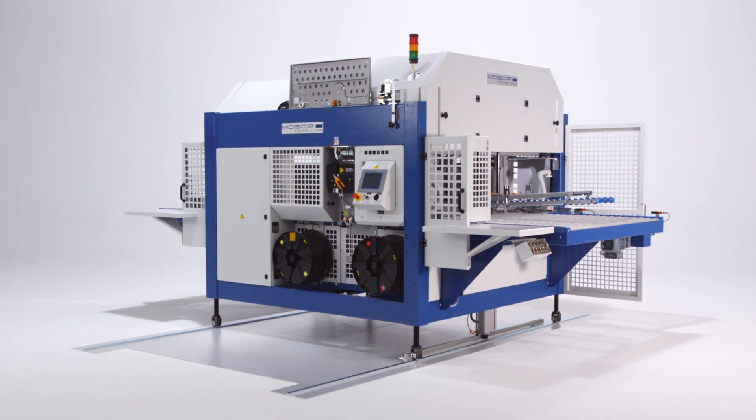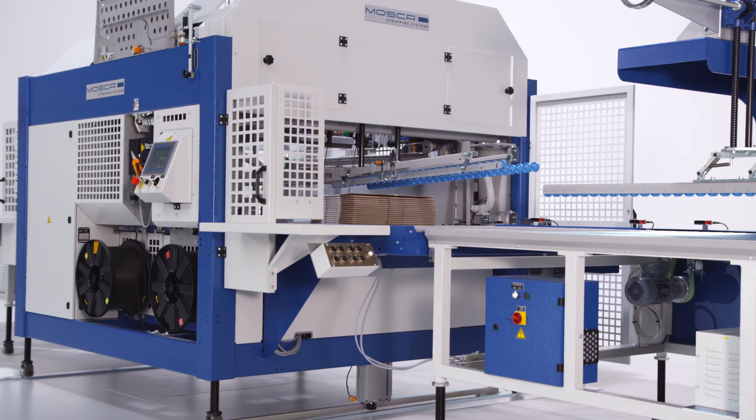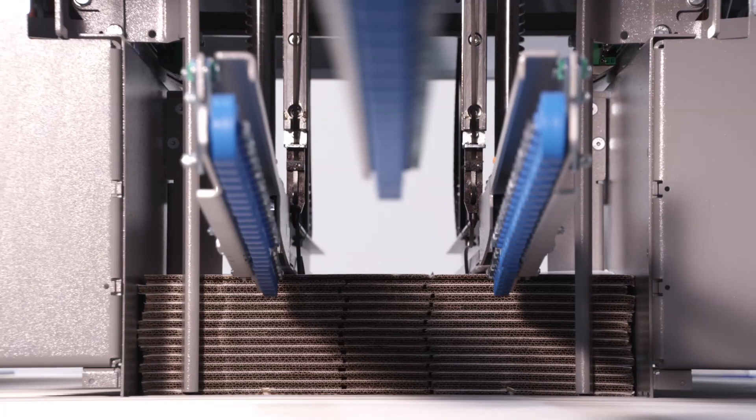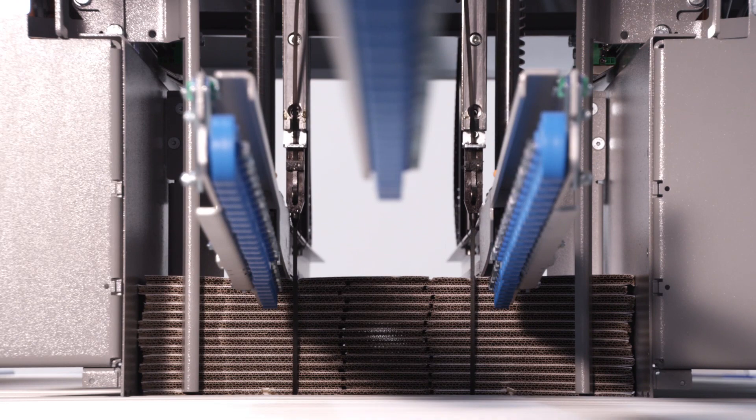Smooth product handling. In-line strapping parallel to the flute. The machine automatically adjusts to the bundle.